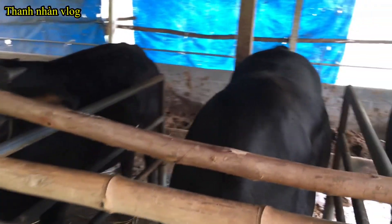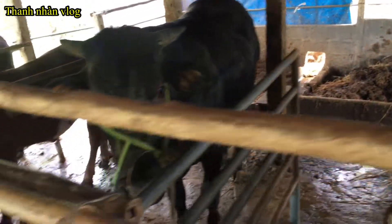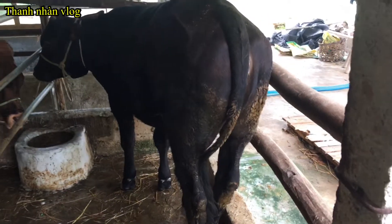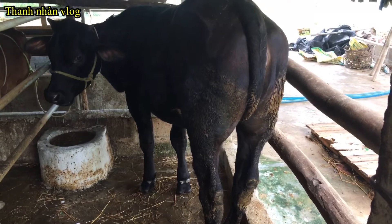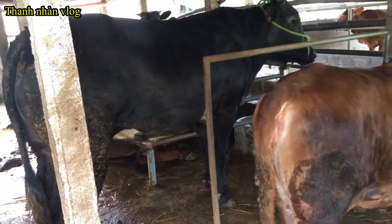Các bác thấy đàn bò của mình có đẹp không? Con này là 3B rành nè các bác, mà bây giờ nó hết rành luôn, nó chuyển sang màu đỏ luôn. Con 3B này mình đã gầy nái, mình đã phối giống được hơn 1 tháng rồi. Hôm nay là pháp răng, pháp cột. Còn đây là 3B đực, 3B đực này dắt nem nữa.